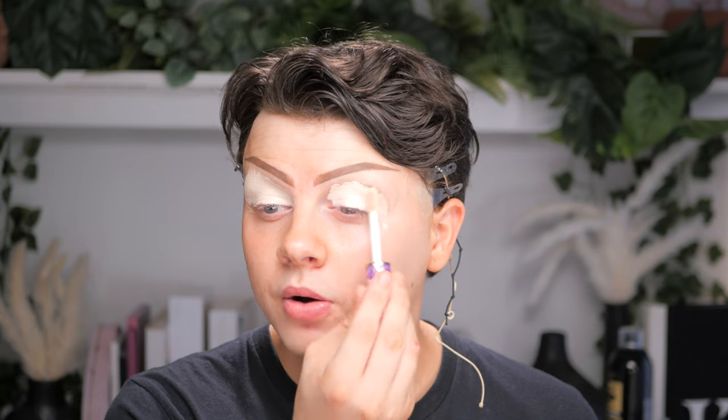First things first, we need to prime the eyes. So I'm taking the Tarte Shape Tape Concealer and I'm going to just plop this all over the eyelid. You always need to prime your eyes for any eyeshadow look, but especially a look with lots of colour. You want a nice blank canvas to put your eyeshadows on top of, so I'm just chucking this concealer all over my eyelid and taking it all the way out as well.